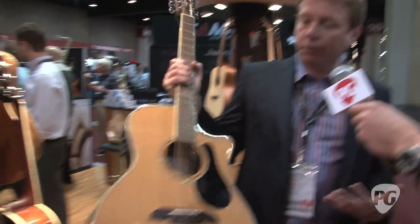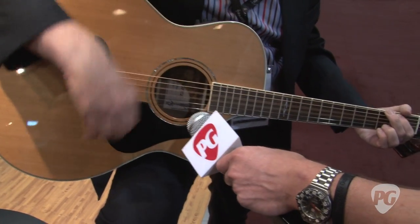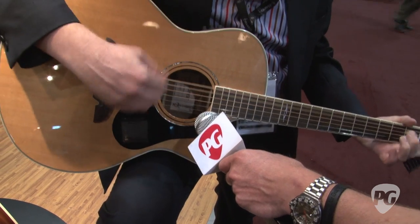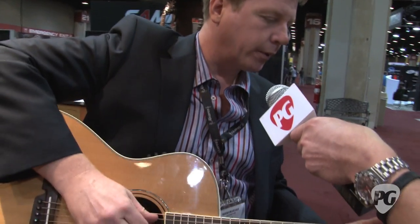Right on. And they sound awesome. This is a medium-sized guitar. We've got plenty of bass in there, nice tops. There's good separation. It's a nice picking guitar.